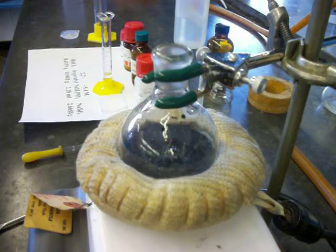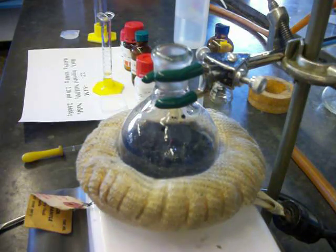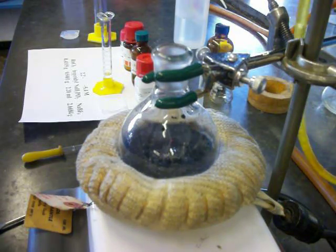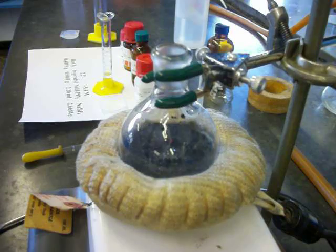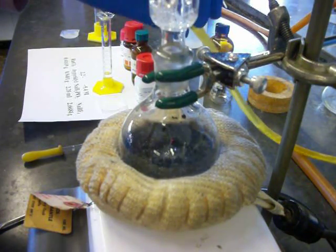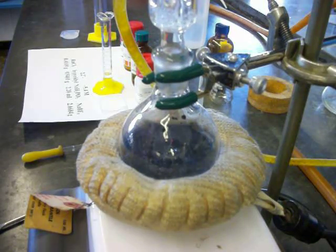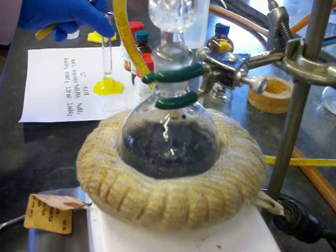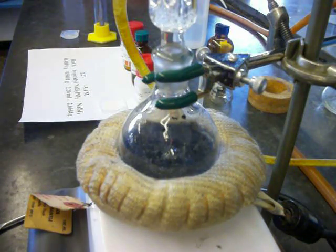We've got our ruthenium and bipyridyl in there. I'm going to put the reflux condenser on. The next thing I'm going to do is add the hypophosphorus acid through the top of the reflux condenser. You can see that running in.